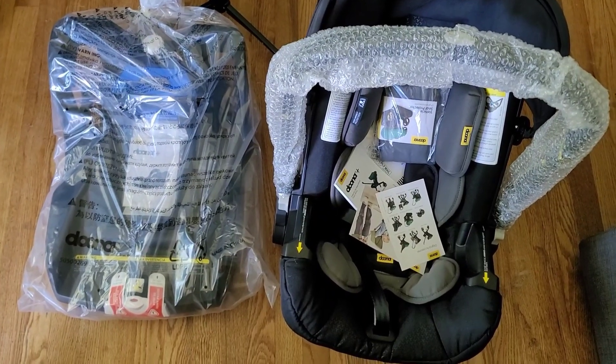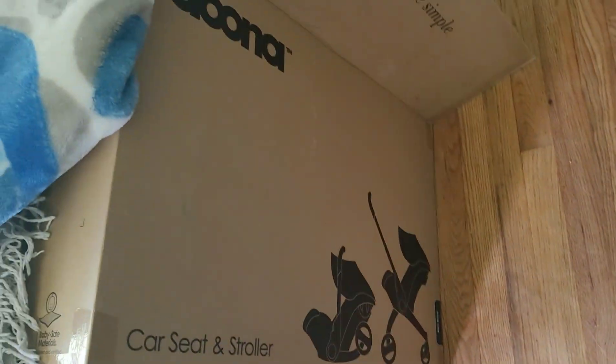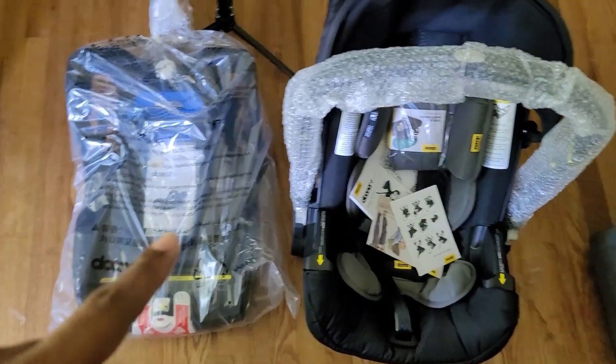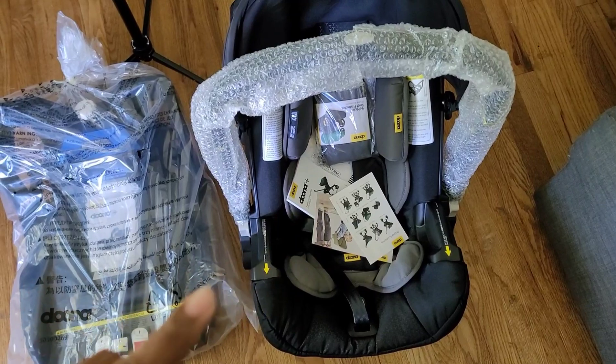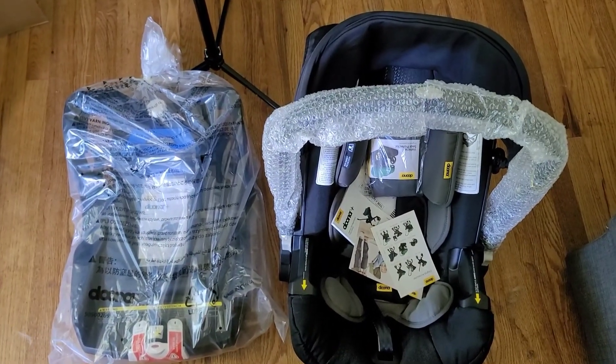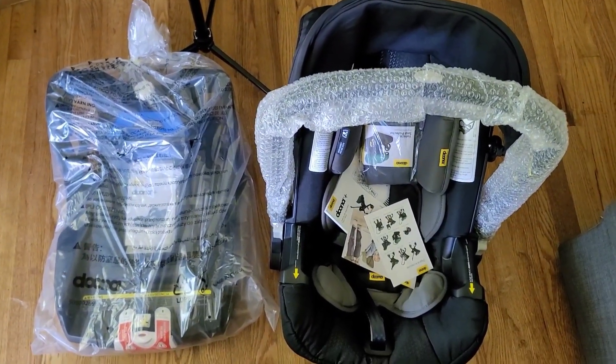This is the Duna that we got. This is how it comes in the box — here's a quick glimpse of the box. It comes with the base and the car seat, and everything is already assembled when you get it. So I'm going to take these pieces apart and just see how it works.